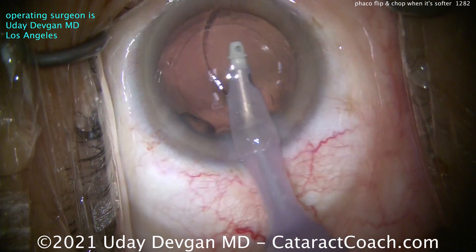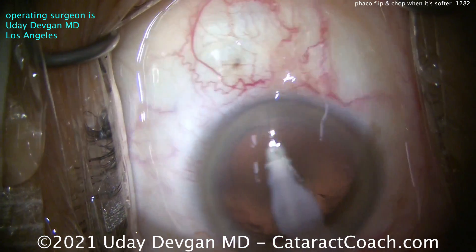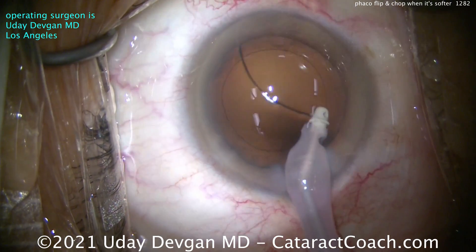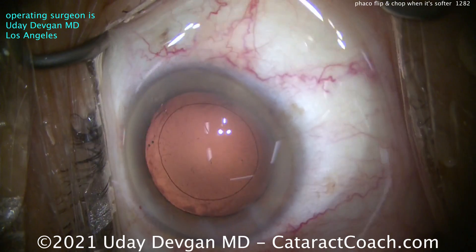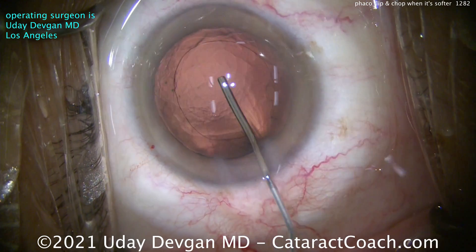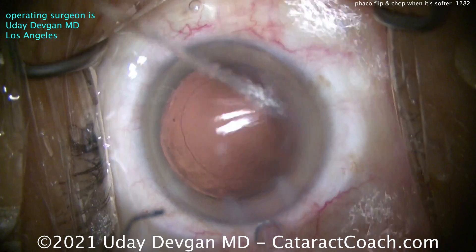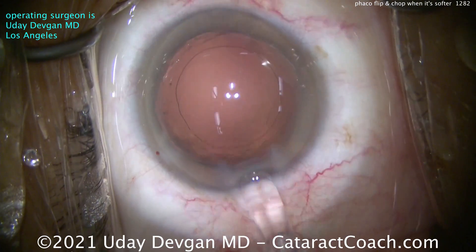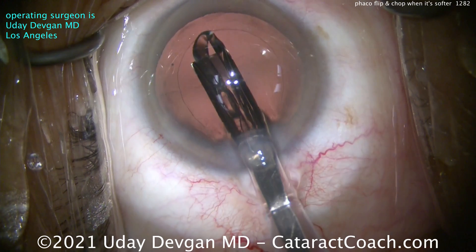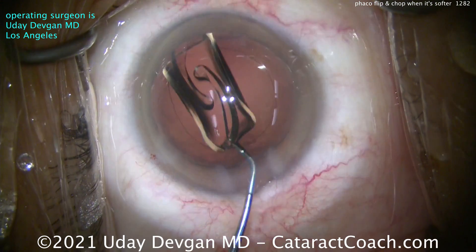Cleaning that up — there's a little bit of gunk in the viscoelastic, we'll clean that out too. We'll polish up the capsular rim, get this nice and shiny. There's a little eyelash or mucus strand on the cornea — we'll wash that off. Good looking rhexis. Now more cohesive viscoelastic going in to expand the capsular bag. Here comes the lens — looks like another single piece acrylic. Getting that delivered into the capsular bag, nice and easy. And there it is coming out, getting opened up and positioned. Now we can judge the size of the rhexis.